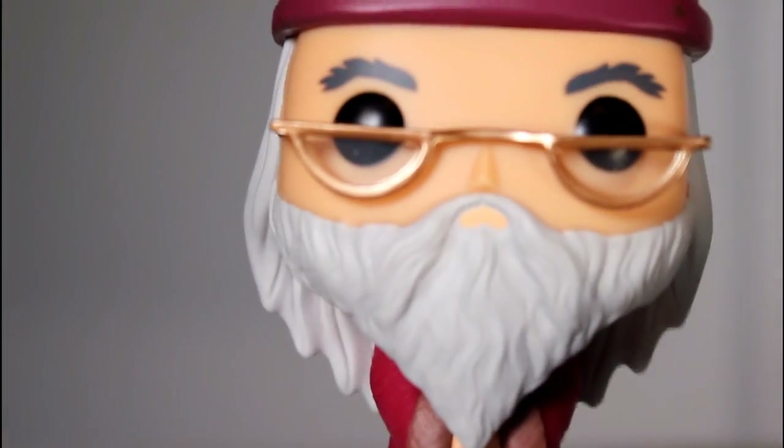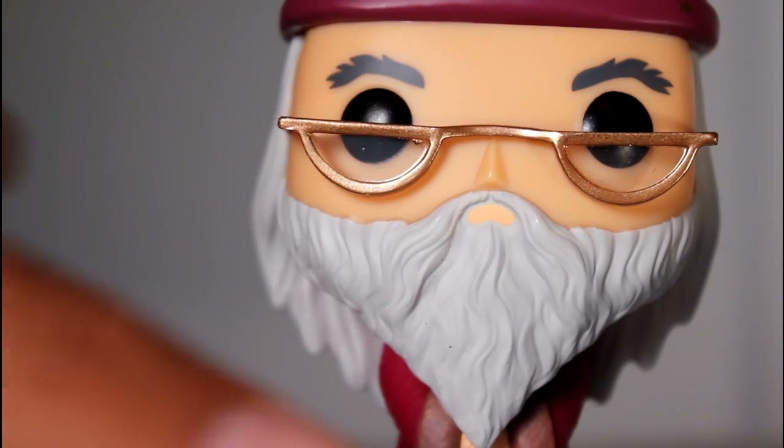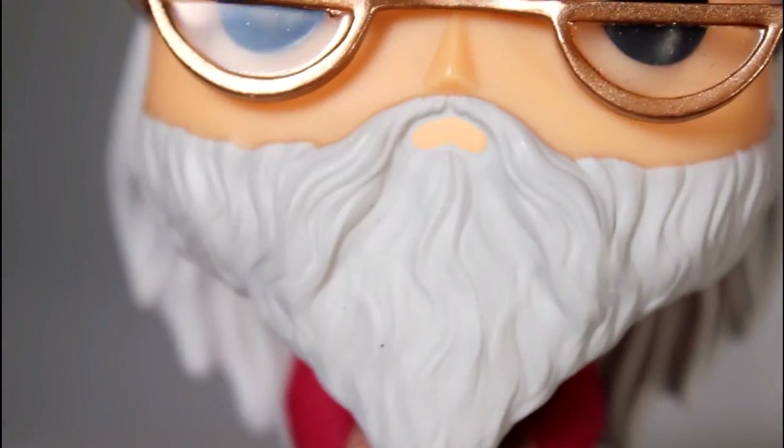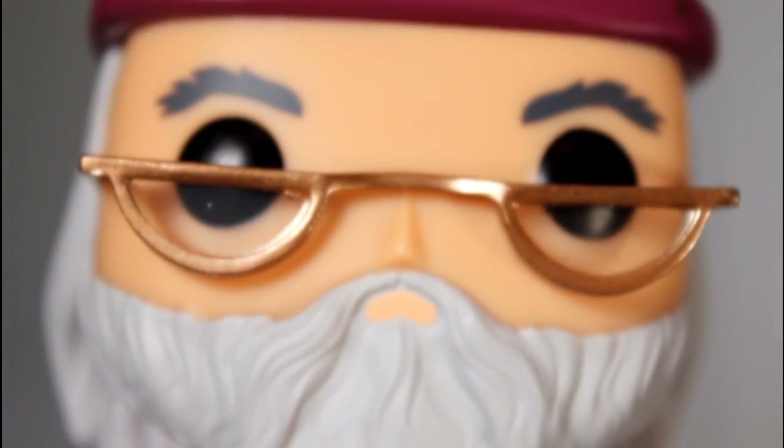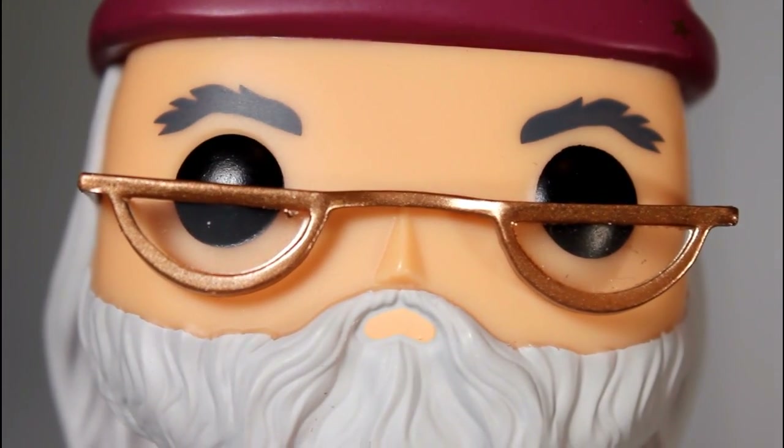I really dig how this turned out, because there's a lot of good little details within this. First of all, it's good sculpt on his beard. The little sculpted lines within it are really, really impressive. Also, his eyeball paint's good. I like his kind of gray, bushy eyebrows.